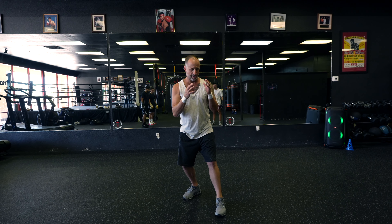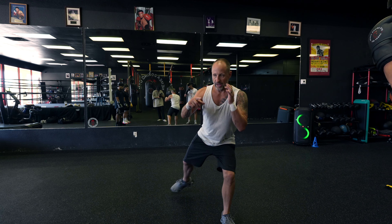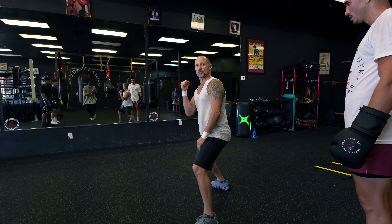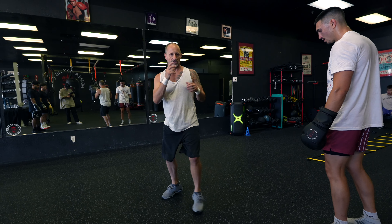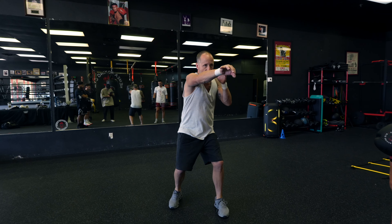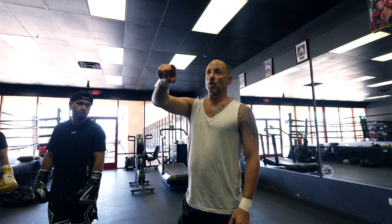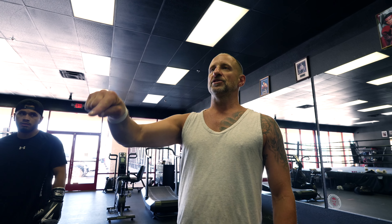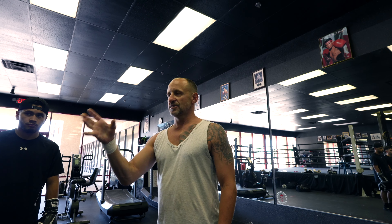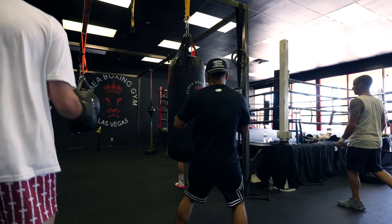I'm going to lead with my left leg, step slightly to the side, and realign already ready to throw my cross. We'll throw a two-three-two because it's better to throw a combo than a single punch. So: one-two to freeze them, take my angle, two-three-two. You can do it before or after your punch, but we're looking for our punches after we get our angle because it's such an advantageous position to be in. One-two, step around to your left, two-three-two.